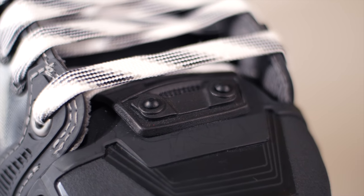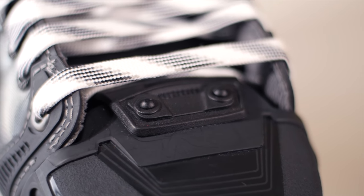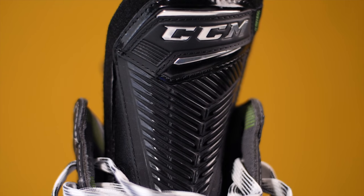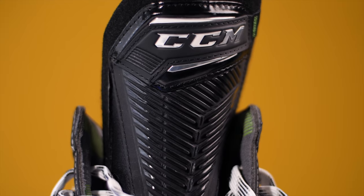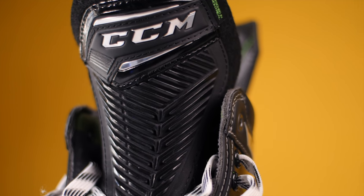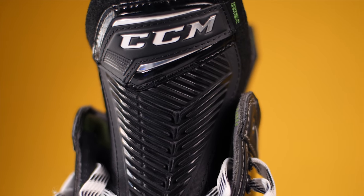Another major upgrade on the 100k Pros is that they feature CCM's XS tongue system. The tongue that comes with the skate when you pick them up is the brand new flex motion tongue, but if you wanted to replace it with a tongue that has much more protection and D3O material inside it, you can do that. You can increase or decrease the volume of the skates by switching out the tongues — so another big upgrade there.